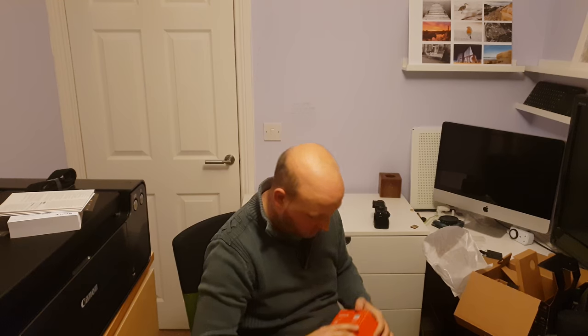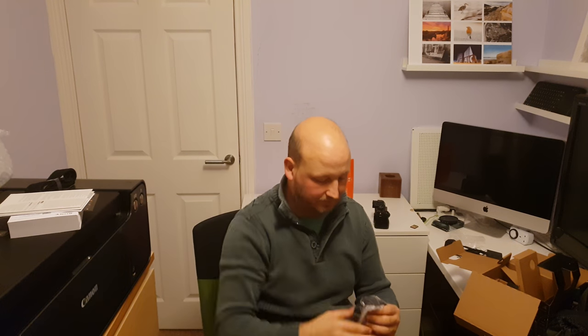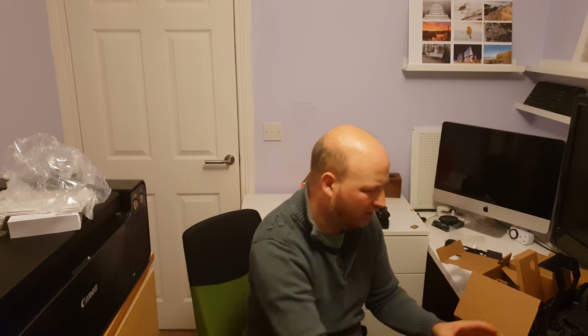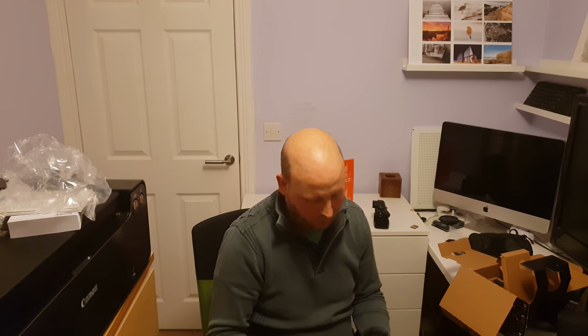Next I'm going to open up the Sony lens — it's a G lens, a 24-105mm at an f-stop of f4. It comes with a lens hood, which is a petal-type hood. Given that it goes quite wide, it makes sense for it to be a petal-type hood. And there's the lens.